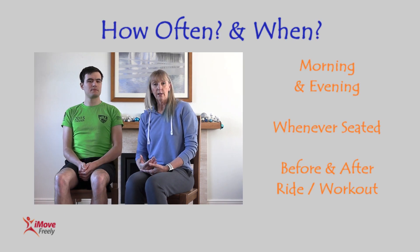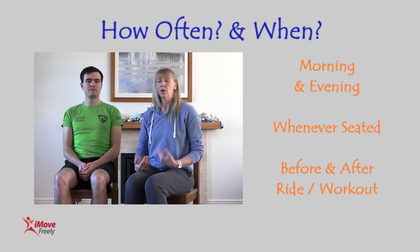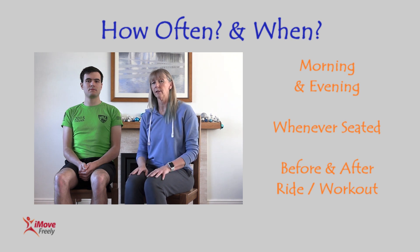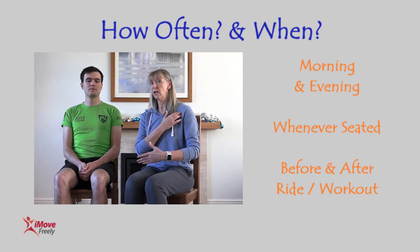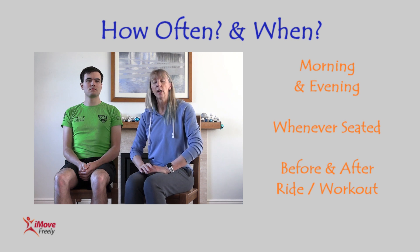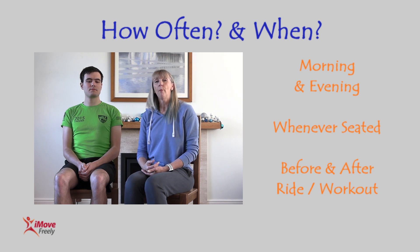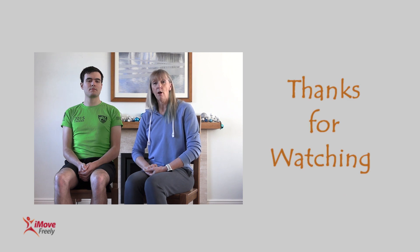When should you do these exercises? I do them every day — certainly the pec minor releases. Definitely in the morning and evening, or whenever you're seated. You can't overdo these exercises; you're not doing a really deep stretch. Most importantly, do them before any workout and straight afterwards — make it part of your warm-up and cool-down routine. I hope you find those helpful, thanks very much for watching.